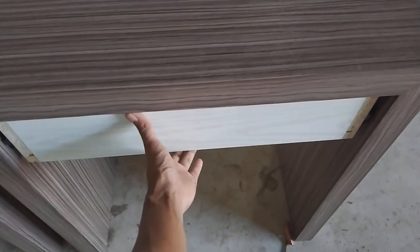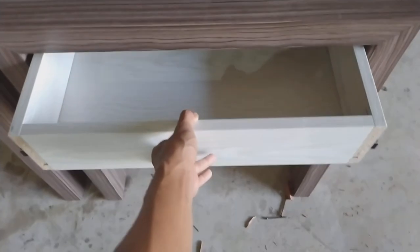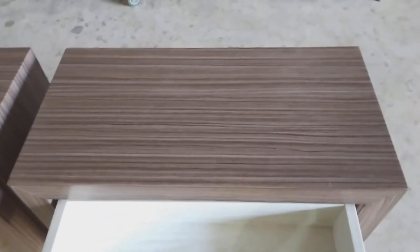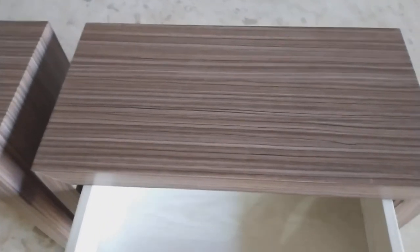Karena tidak ada soft-close, jadi cukup ringan juga. Kalau ada soft-close malah berat. Ditarik seperti ini, disendal ke belakang seperti ini. Nanti mejanya biasanya bergerak kalau tidak di-screw dengan dinding — bahaya juga kalau di sini ada barang-barang; bisa gelundung.